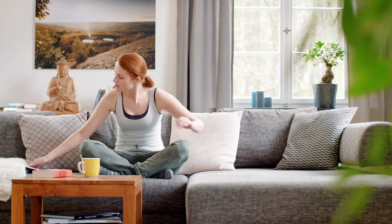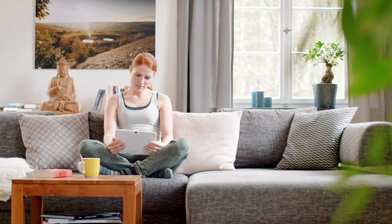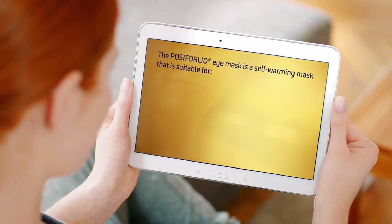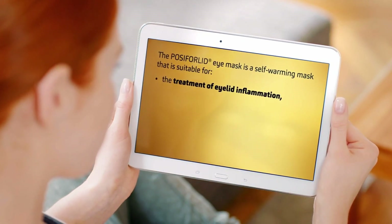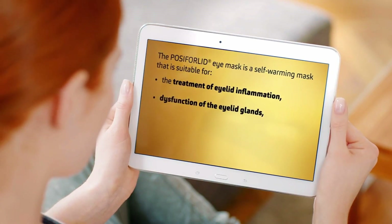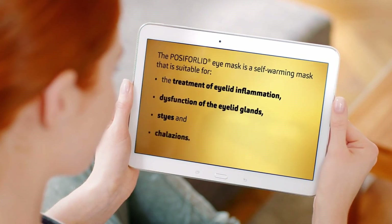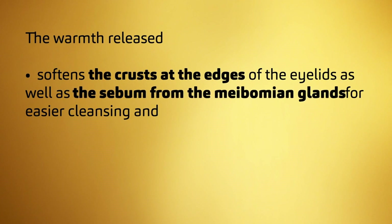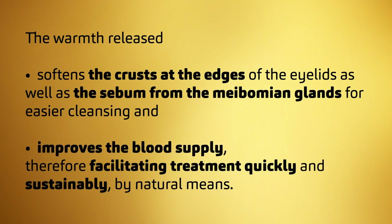The eye is the most important sensory organ in humans. Burning, itchy or crusty eyelids require regular and gentle care. The Posiforilid Eye Mask is a self-warming mask that is suitable for the treatment of eyelid inflammation, dysfunction of the eyelid glands, styes and chalazions. The warmth released softens the crusts at the edges of the eyelids as well as the sebum from the meibomian glands and improves blood supply, therefore facilitating treatment quickly and sustainably by natural means.